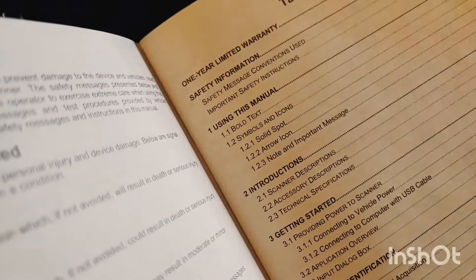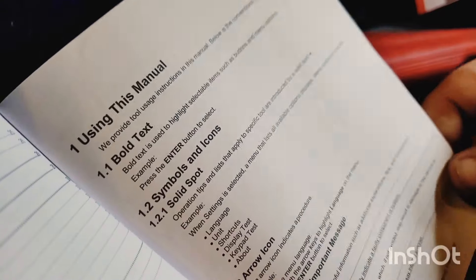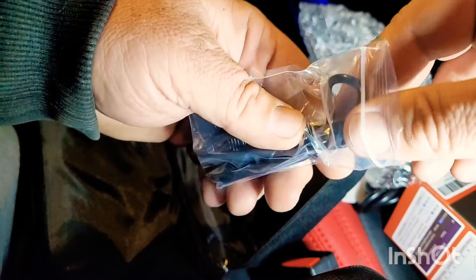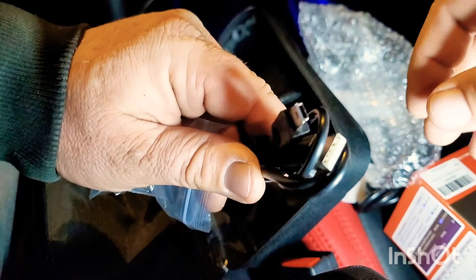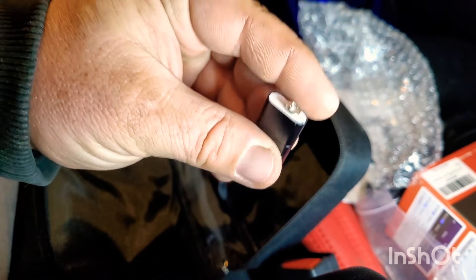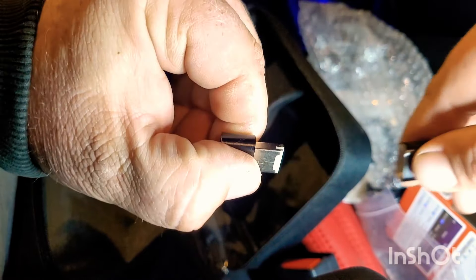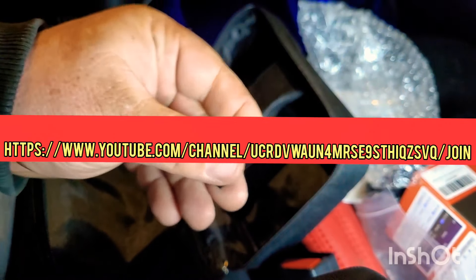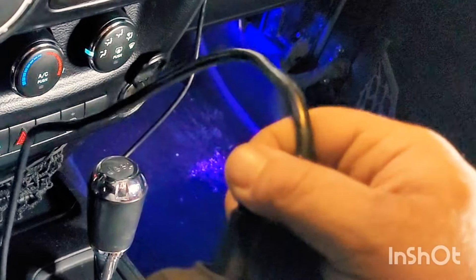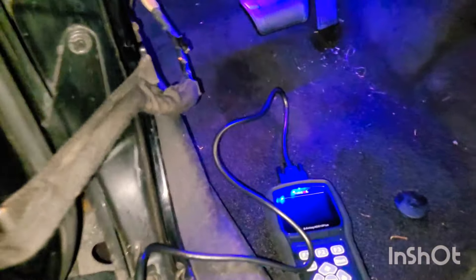Here we are looking at the instructions — they're very detailed. But to be honest, I'm not somebody that reads the instructions; I just figure it out as we go. I didn't notice this at first — I didn't check that little pocket. But here's the cable that you can plug into the computer, because you can go on their website. If there are any new vehicles added or new makes and models, you can plug this into the computer, go to their website, and update it. For the first 18 months, you can do that for free. Also, in the description of this video, I have a link where you can join our membership — three different levels with different access from behind-the-scenes to videos specifically for you.